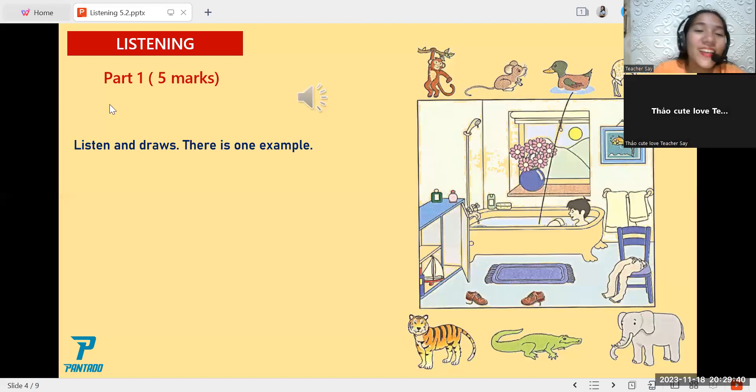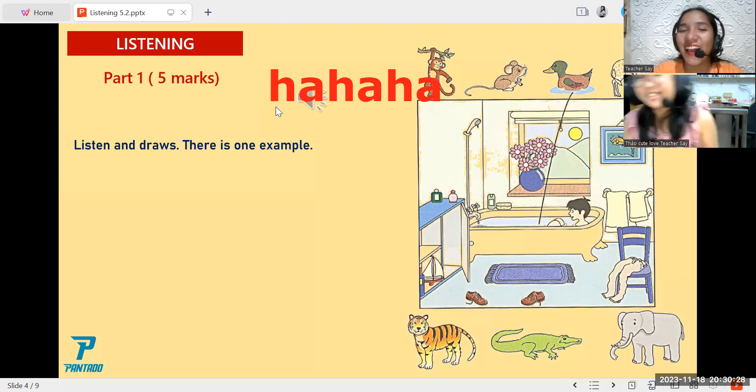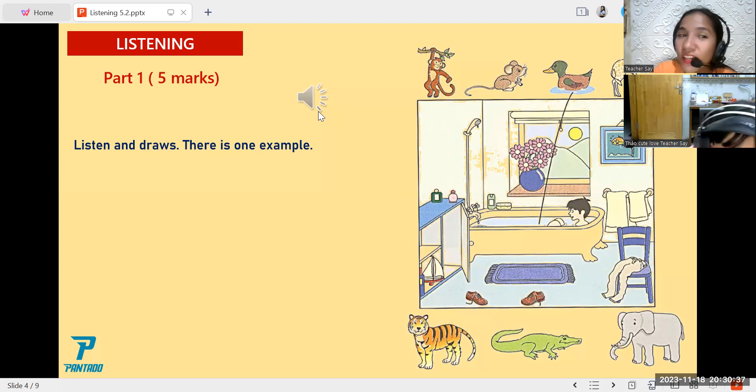Hello, we're back again. Let's continue with our practicing test. Can you hear me? Yes or no? Are you there? Hello, how do you do, I'm glad to be with you. Okay, so now let's start with our activity on this board. Let's listen carefully to the audio.